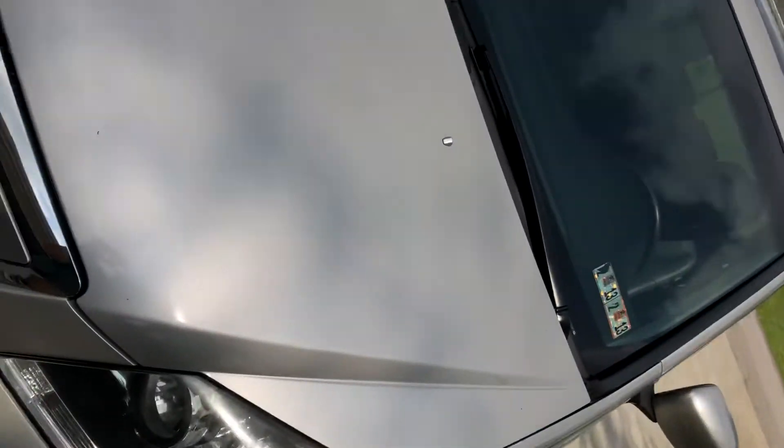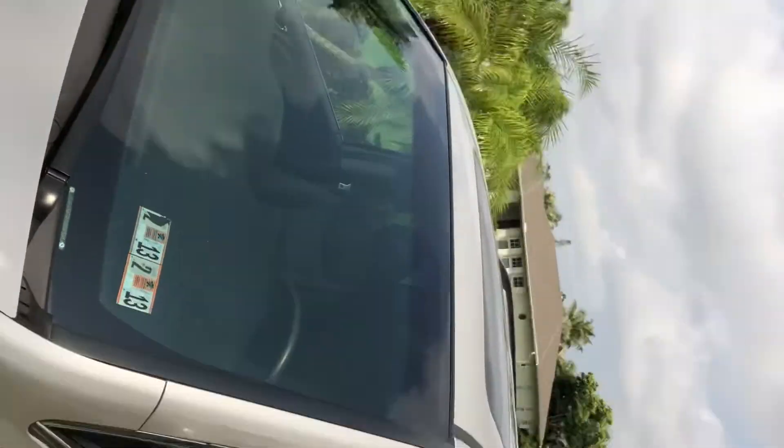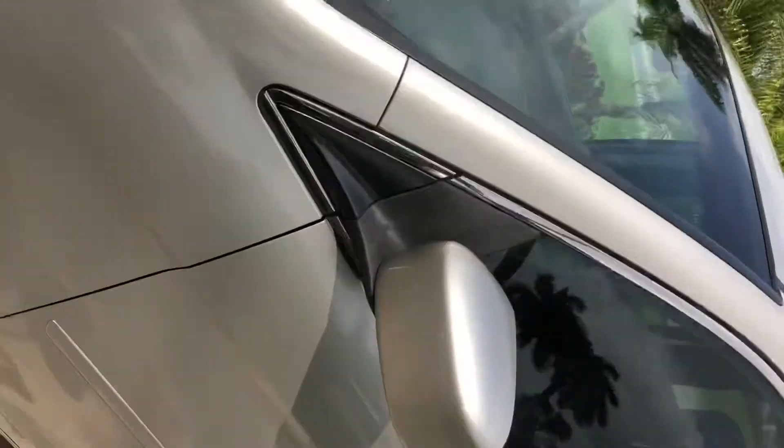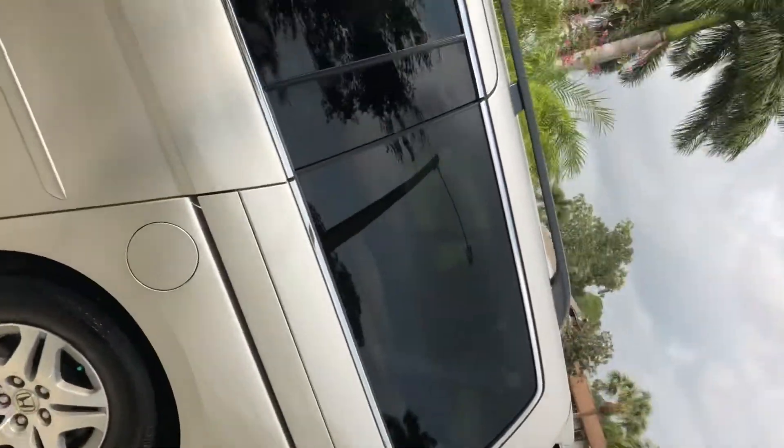I noticed these scrapes on the front for the first time when I went to take the pictures that you asked me about. It's hot out here today, as you know. I think that should answer all your questions — I tried pointing everything out, but I thought I knew the negatives about the car.